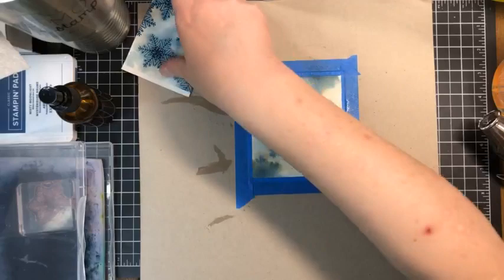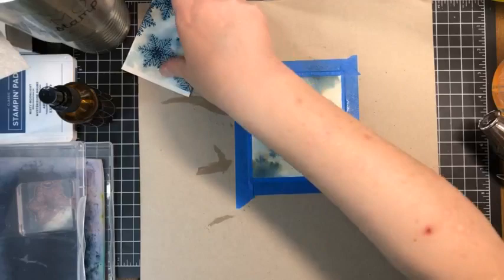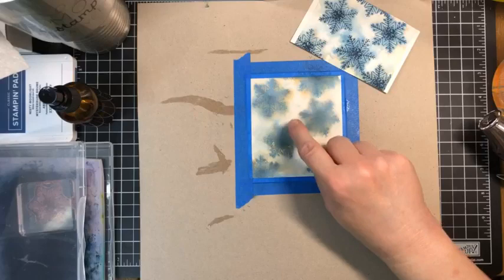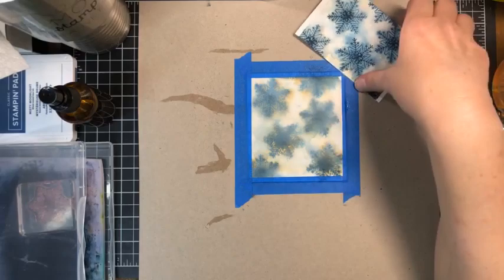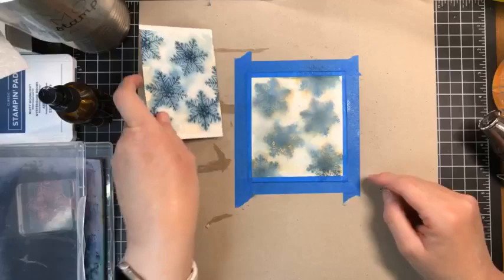That feels dry now. This is the difference between one layer and two layers — this first one I only did one layer of each color. This one has a greater depth of color than that one does.